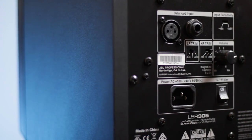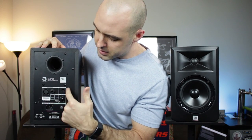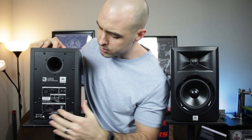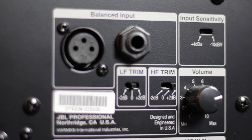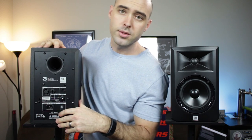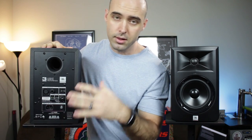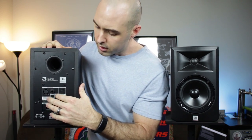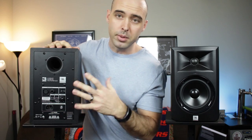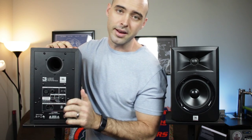There is an input sensitivity of +4 or -10 decibels. I'm not sure if this is meant to correspond to which input you're using, or if it's meant to tame the signal coming into it depending on what your source is. We also have low-frequency and high-frequency trims of plus or minus 2 decibels, as well as a neutral setting — three settings for each. These adjust the speakers to your room, so if your highs are a little peaky or your bass is a little too boomy or lacking, you can adjust that. The trims are very fine-grained, so 2 decibels is just about perceptible, but it does give you a 4 decibel swing in either direction.